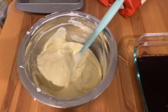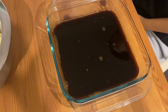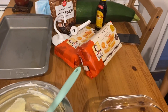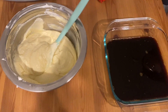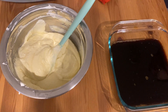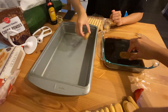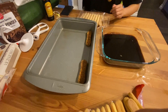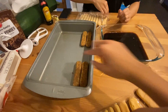Now we have the cream mixture and the espresso-Kahlua mixture. We're going to open the packs of ladyfingers and dip them into the espresso, then add a layer of cream, then another layer of ladyfingers and another layer of cream. Carefully dip the ladyfingers into the espresso and make sure to not over-soak them, otherwise the cake will get too soggy.